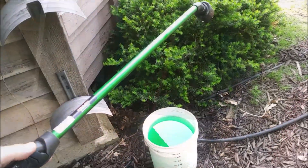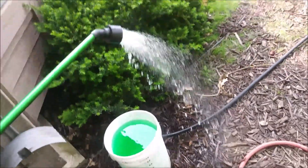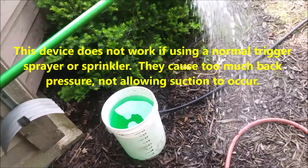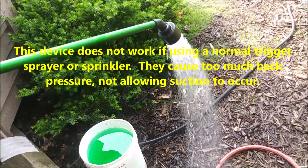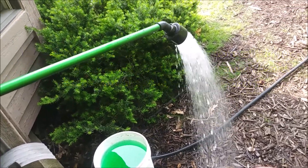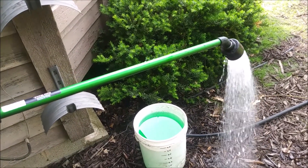This is the kind of flow you should have coming out of your wand — just kind of a shower setting. I've got my hose bib on full and this wand on full. It's really a very low pressure output, and that's pretty much where you're going to need to get one of these things to work.